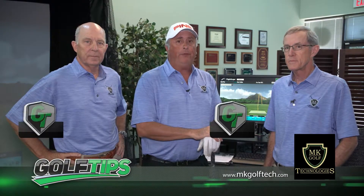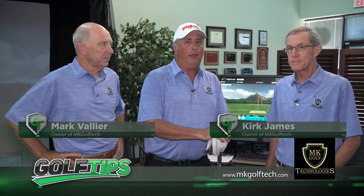We're back at MKGolfTech today with Mark Valliere and Kirk James. On the last show, we went through the process of what it's like to get fitted for a driver.